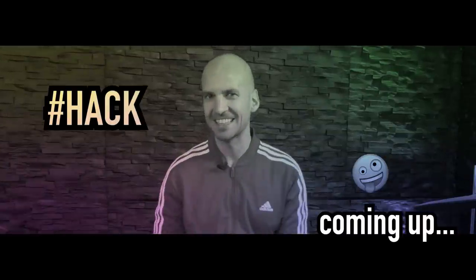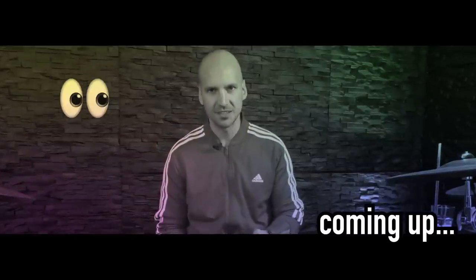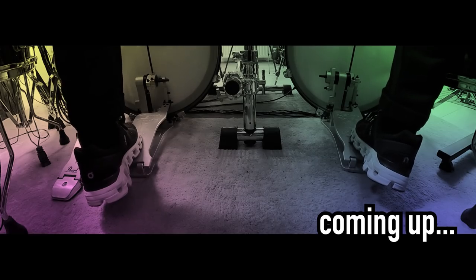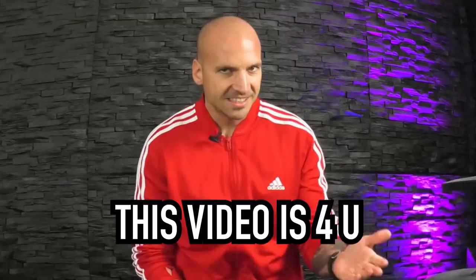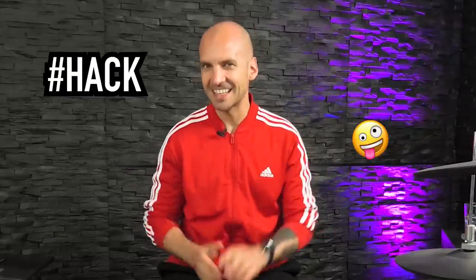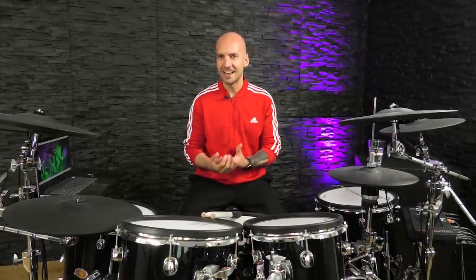If you want to learn a special hack that Jesse uses, pay close attention to the position of his foot on the footboards. This video is for you if you are new to double bass drumming and want to learn the swivel technique — we're going to talk about Jesse Bieler's approach. This video is also for you if you want to learn a special hack Jesse uses to perform the swivel technique without any extra gadgets like baby powder. Many drummers out there use baby powder to make this work.